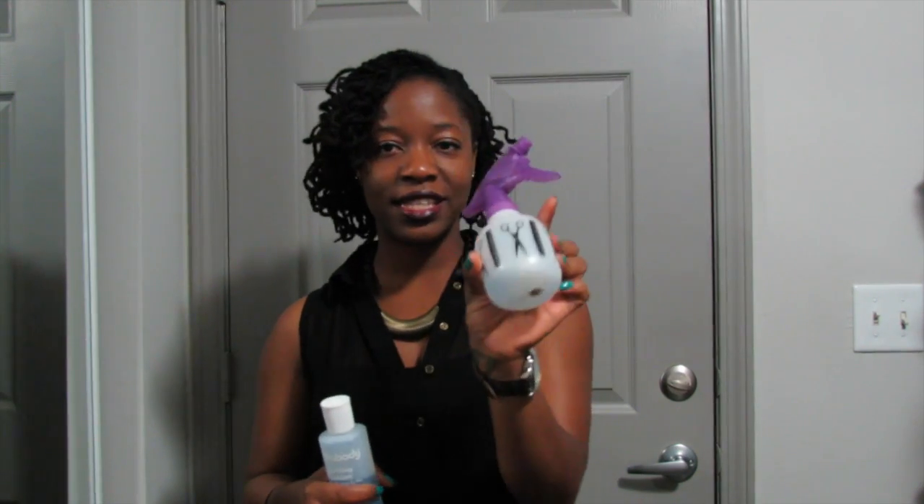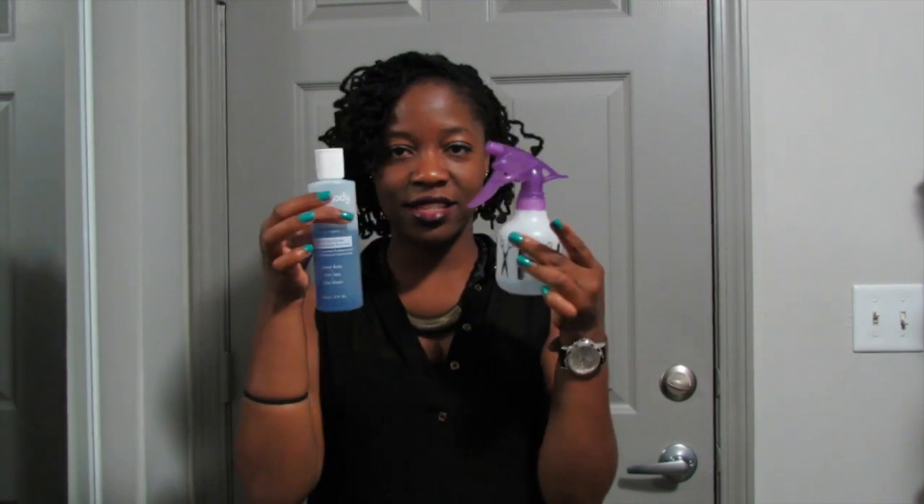I try not to get my scalp, because I find that if I get the solution on my scalp, my scalp gets itchier faster — hence I wash my hair faster and this has all gone in like a week. So this is kind of what I do, same thing as I usually do.